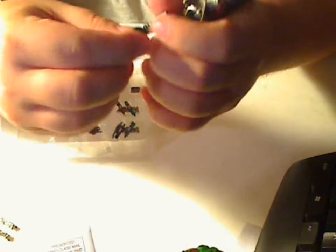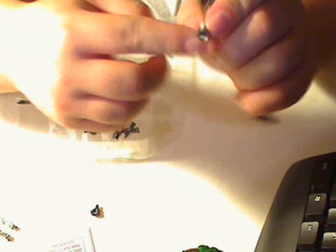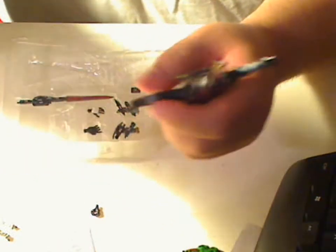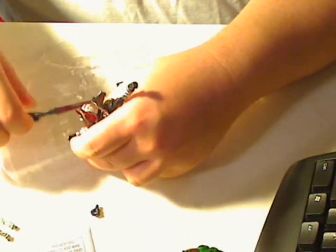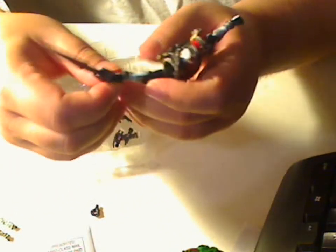Let's take this one here. The hands pop out really easy — all there is is just a little ball-like knob, and there's a hole inside. You just pop it in and it's good to go. Let's flip the sword out, and it simply just slides into place.